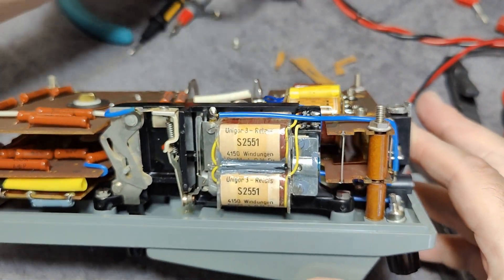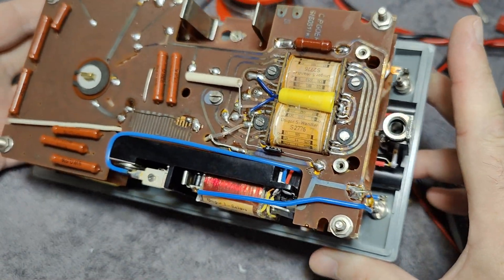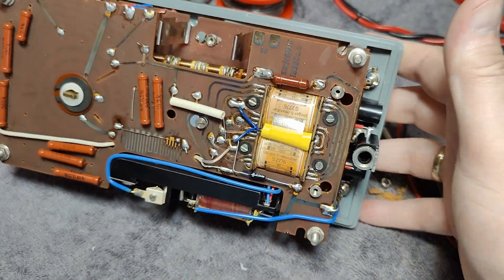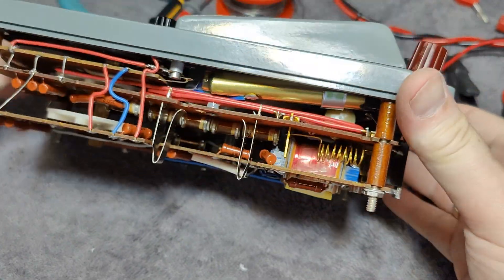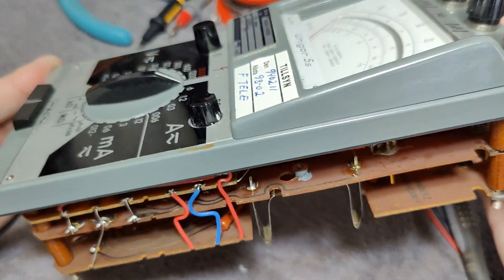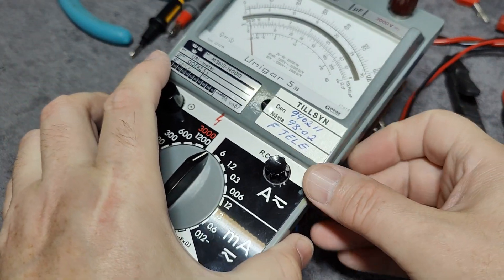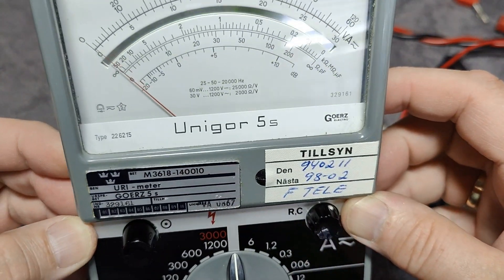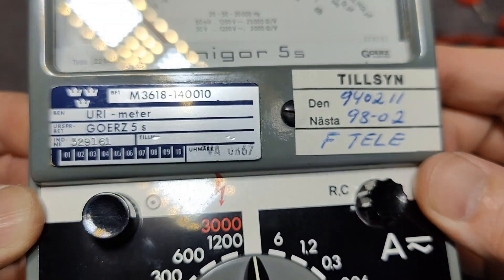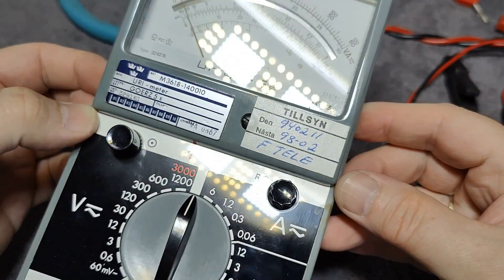I'm super happy about it — it was that easy! Now I can put back this nice Unigore back in its case. I cleaned everything and I'm waiting for the other part of the case to be dry after a lot of washing. So I think that is what I will show you today of this Unigore 5S from Sweden! Thank you very much for watching, and please come back again real soon. Alright?